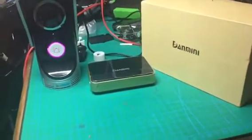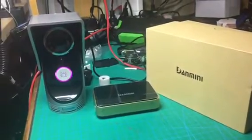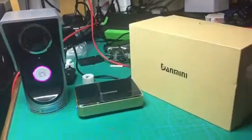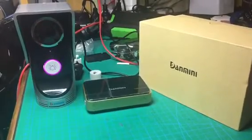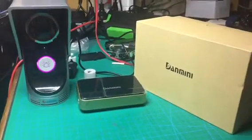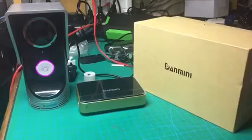What it's supposed to do: once you install this and connect to the internet, if anyone comes to your door and presses that bell, it'll ring the bell inside your house, as well as send through a notification to your phone with a picture of the person at the door.